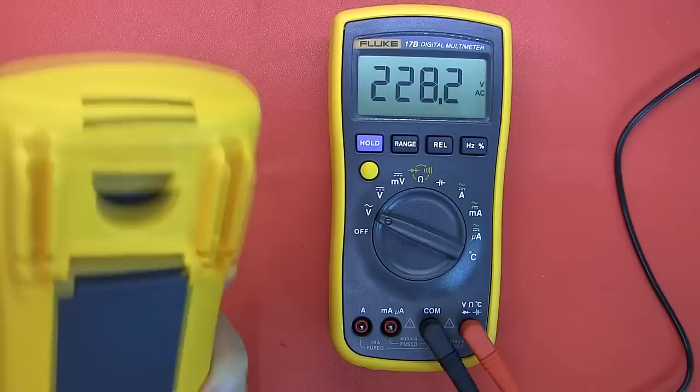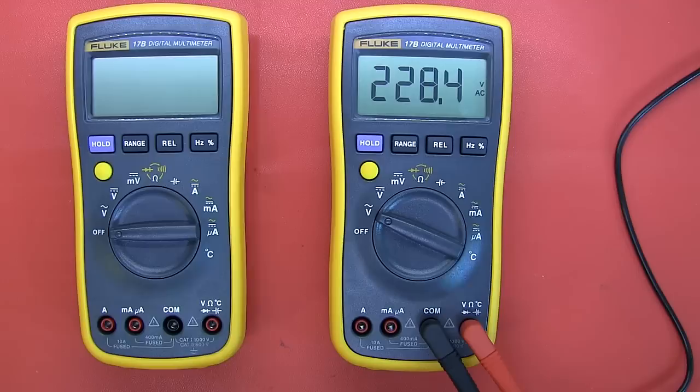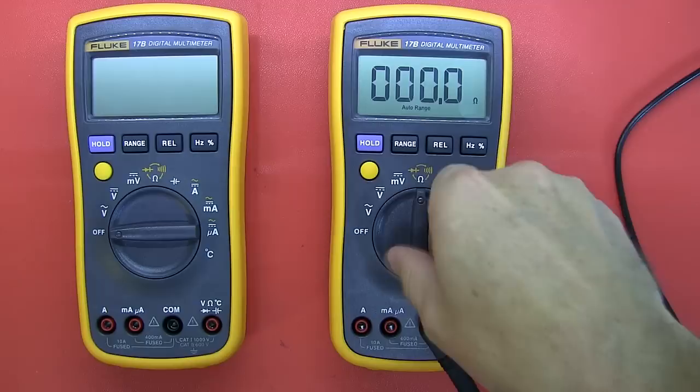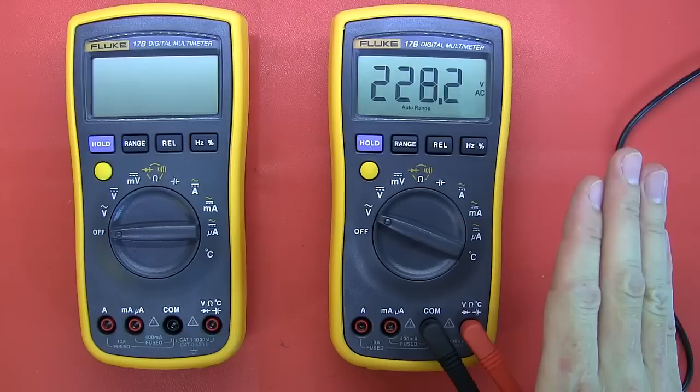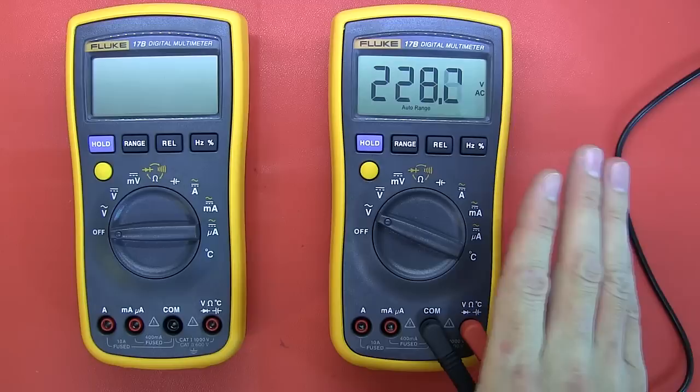As a quick check, I switched to resistance measurement while the leads were still connected to AC mains on the international version, then came back — it did that safely without any apparent problem. Obviously you shouldn't do that, but I was just checking whether it would survive it.